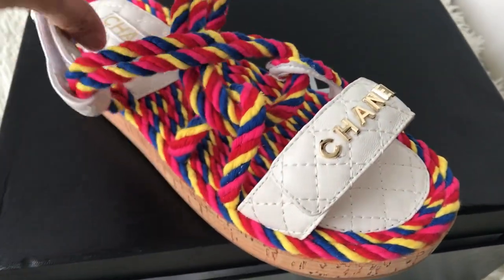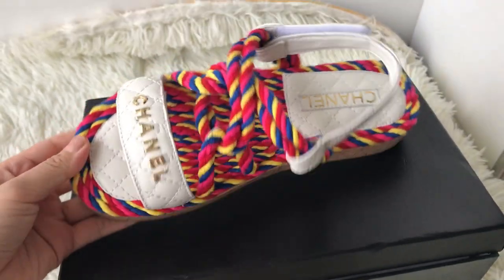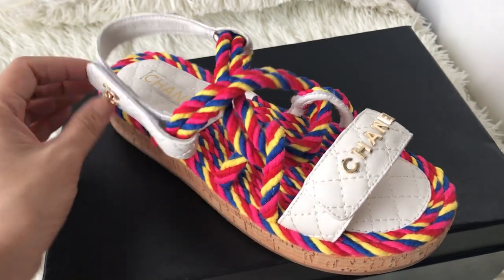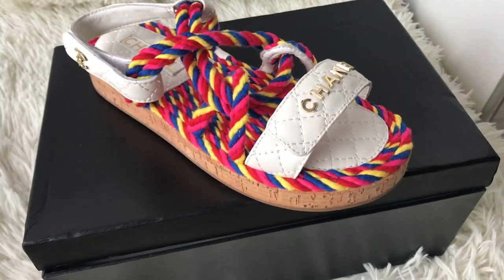These are the sandals. They're very hot and really popular. That's my review — a brief review. You can check my site for more pictures. Goodbye.